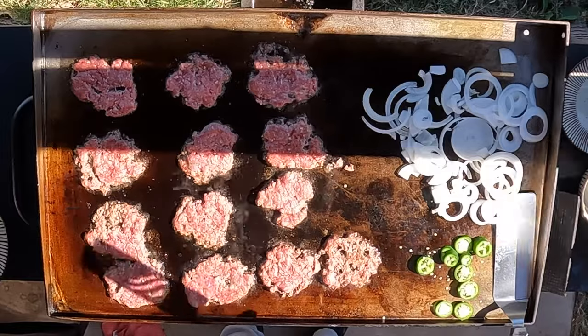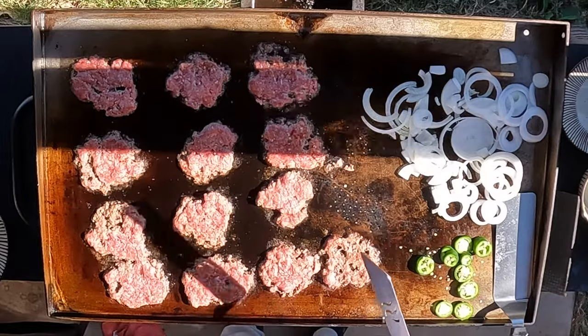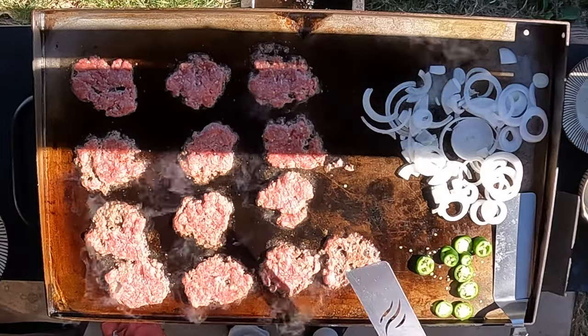You want to have everything you need to do this cook ready, because when you smash these down everything's going to cook super fast.